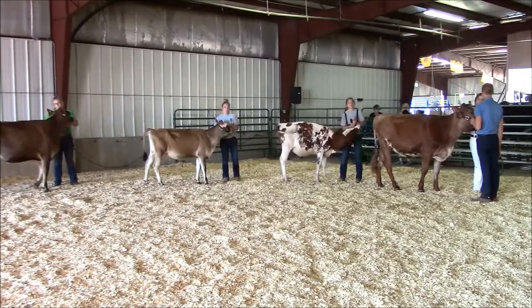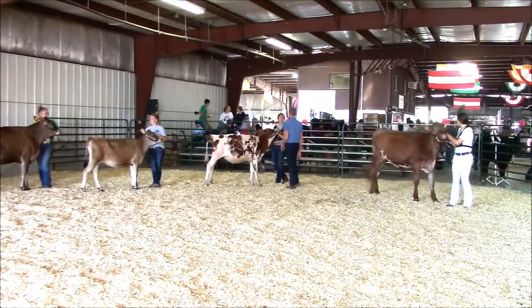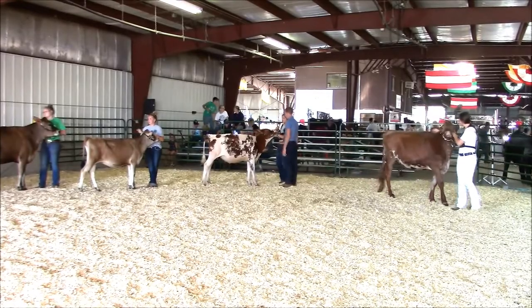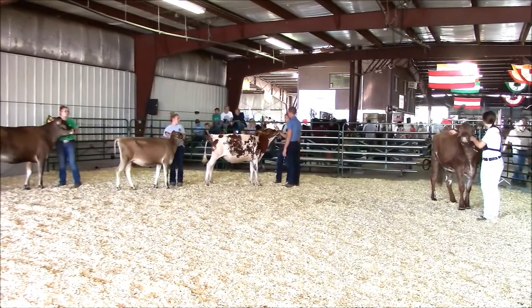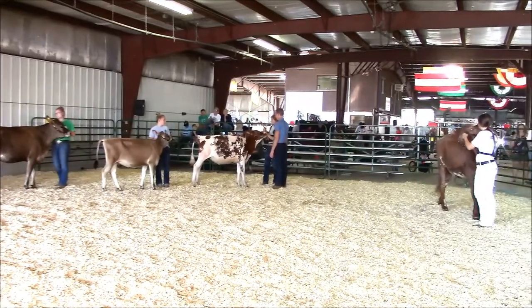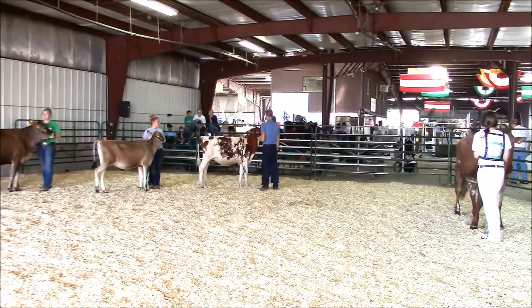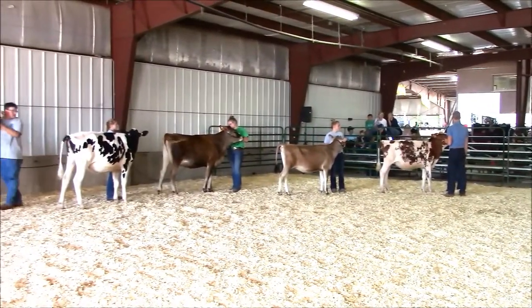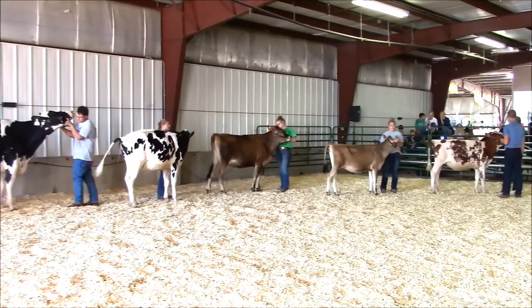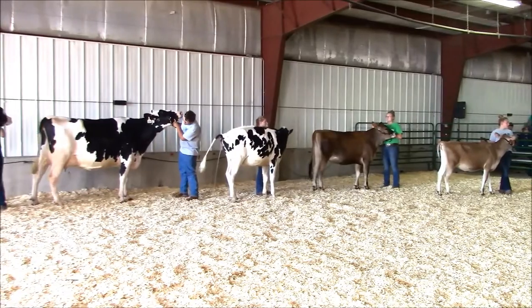The halter is held in the left hand of the exhibitor at all times. Your left hand is inside the chain of the halter. The lead strap should be relatively short, as the lead strap is coiled up in the left hand as well. The less leather you have in your hand, the more comfortable it will be to hold. The lead strap is coiled, not raveled, so that if the animal would happen to get away, it would not drag the exhibitor.